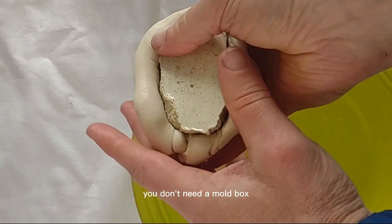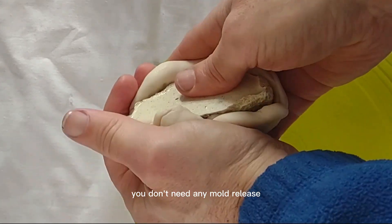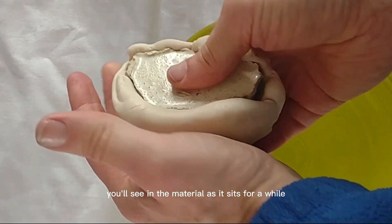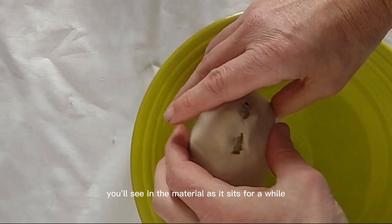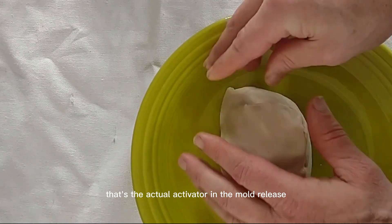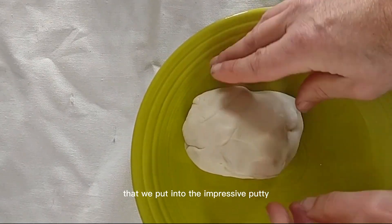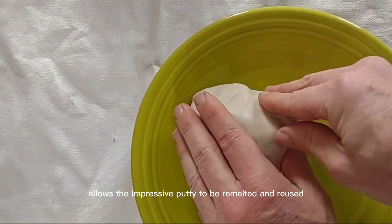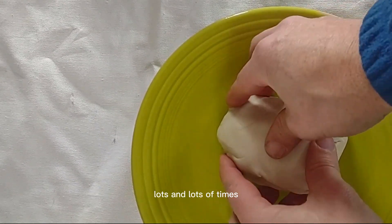What is great about the Impressive Putty is you don't need a mold box, and you don't need any mold release because it comes with a mold release and activator already in it. You'll see that as the material sits for a while, there's a slight liquid that comes to the surface — that's the activator and mold release built into the Impressive Putty, which allows it to be remelted and reused lots and lots of times.